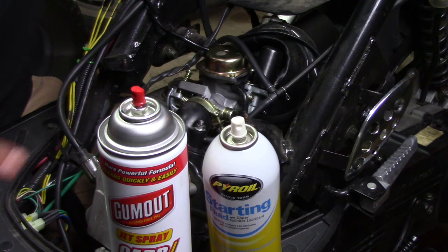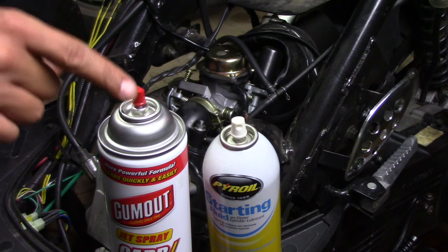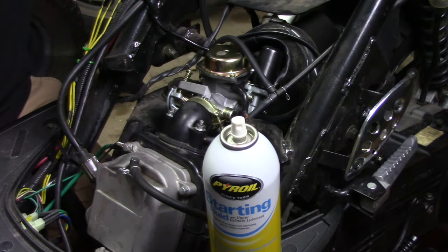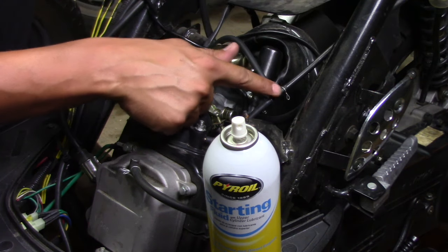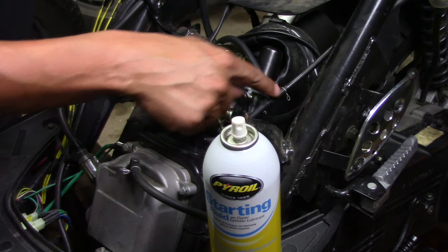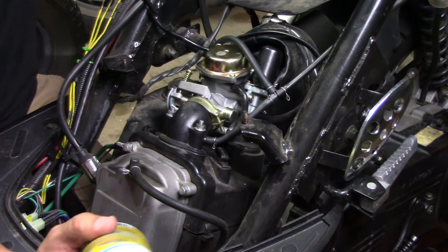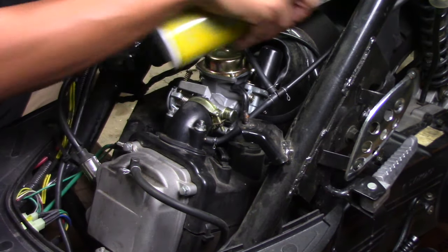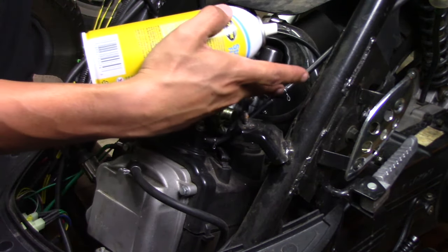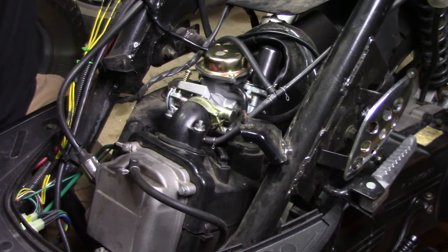The first step in the process: you're going to need either carburetor cleaner or starter fluid — either one will work. You just need something combustible, because we're going to be spraying on top of the vacuum lines right here that run up to the petcock, down to the carburetor, and down to the manifold. I'll just use a little bit of starter fluid, and I'm going to be spraying on these joints right here where they meet up and at the ends.